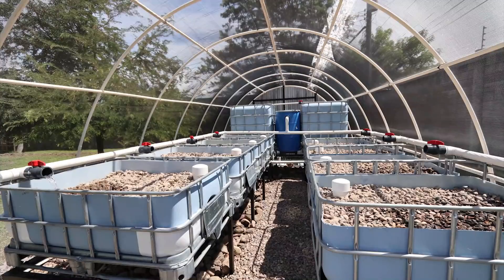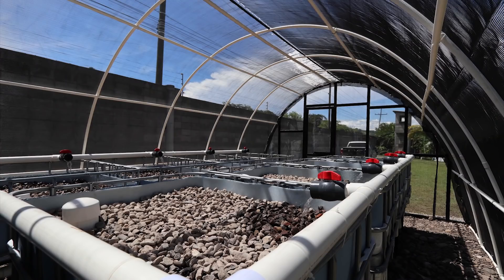Hello, we are super excited here at Morningstar Aquaponics. We just got done building a brand new system for an orphanage here in Honduras. This is probably one of the most professional systems we have ever built and we are so proud of it, and we want to present it to you.